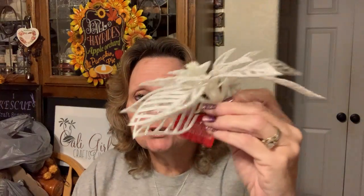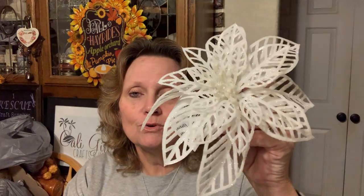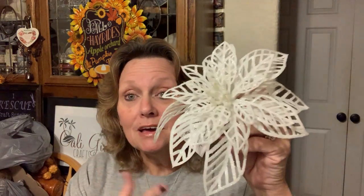I did find these and I thought they were so pretty — these are the white poinsettias and they actually are on a clip. So you can clip them down into your Christmas tree and it would look so pretty. I thought those were gorgeous. Clip them on a wreath, clip them on a package — you could wrap your package so pretty and put one of those on there. I love that type of stuff from Dollar Tree.